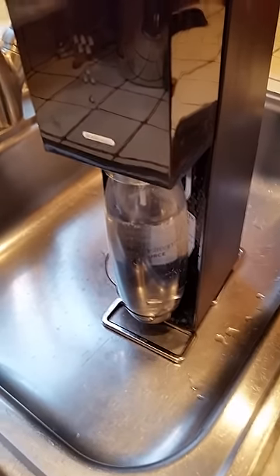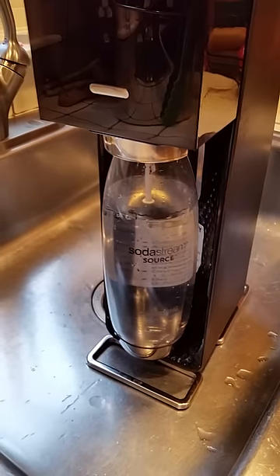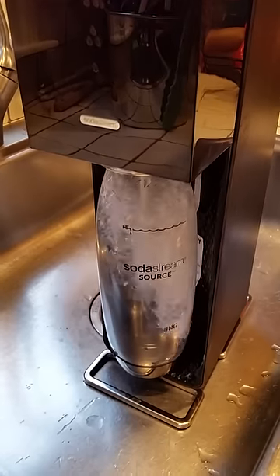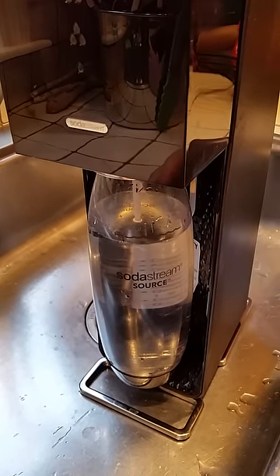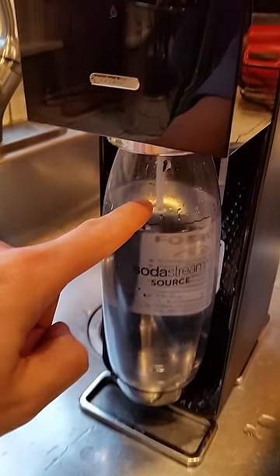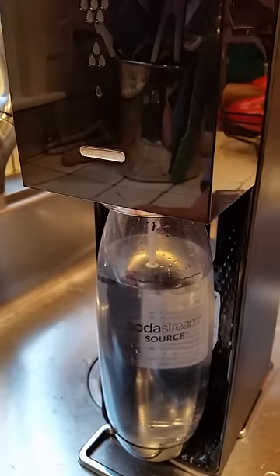Hi, this is a fix for your SodaStream. If you have a SodaStream that is not producing carbonation when you push it down, or it produces carbonation but then it stops on you and it gets weak and then subsequent pushes don't produce any carbonation, it's usually because this little stem right here gets clogged, and I found a pretty easy trick to fix that.